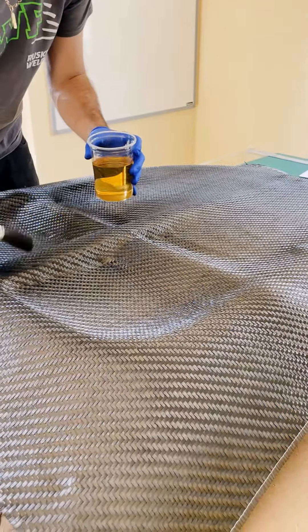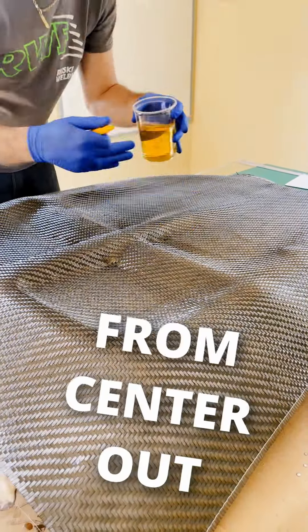Now you can start wetting the fabric. Start from the center, working in a straight line going outward.